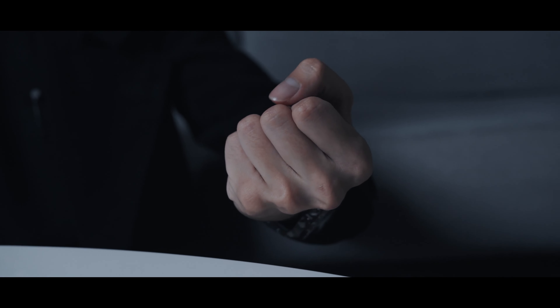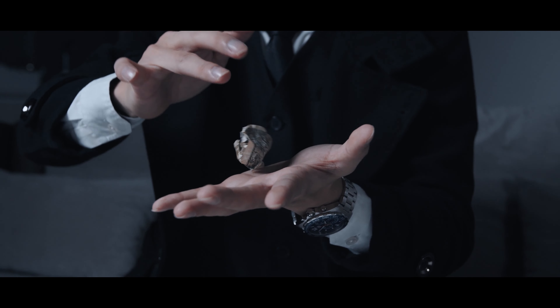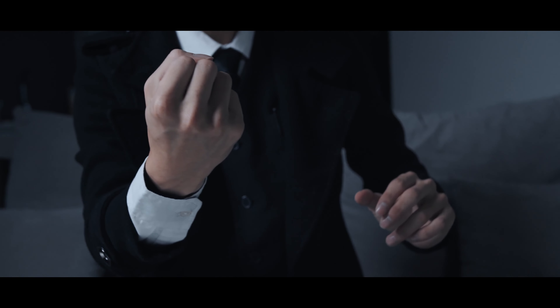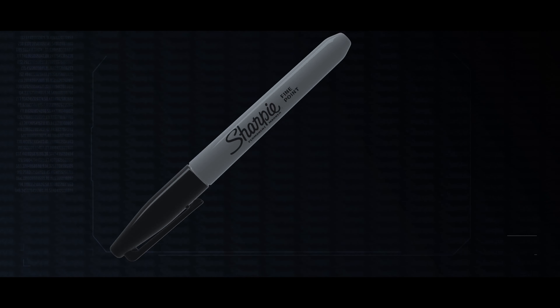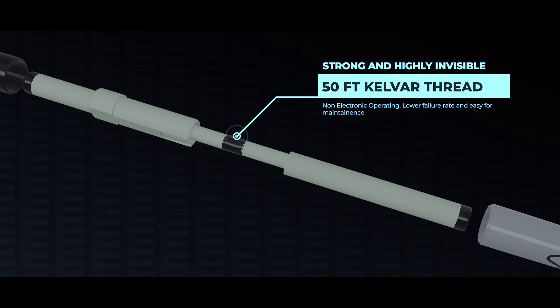Imagine having a reliable tool that allows you to perform levitation like a real Harry Potter. Introducing RealSharp by Uday Jaduga, the modern ITR that uses Kevlar thread.